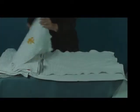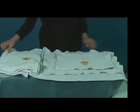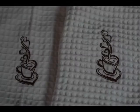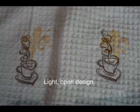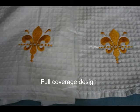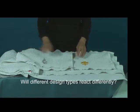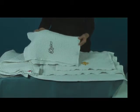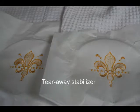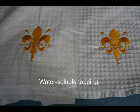To test, I embroidered two different types of designs on brand new towels out of the package. One design is this light and open heart teacup design. The second design is this more full coverage fleur-de-lis design. I used both types to determine whether different design types may react differently after laundering. I also embroidered two pre-washed towels with the same designs. All towels were hooped with tear-away stabilizer and water-soluble topping.